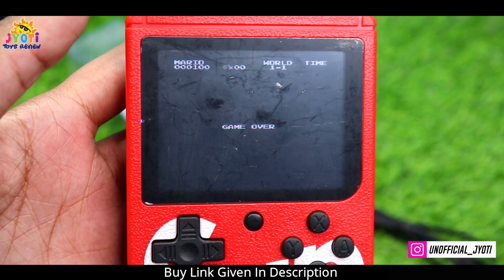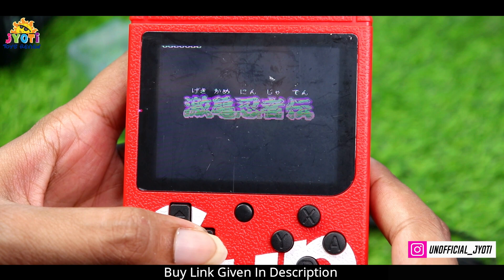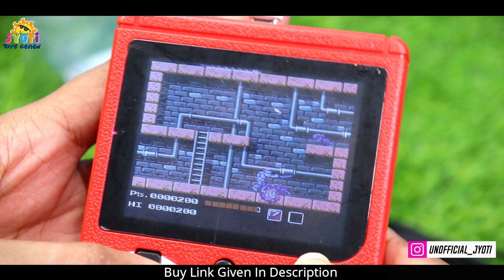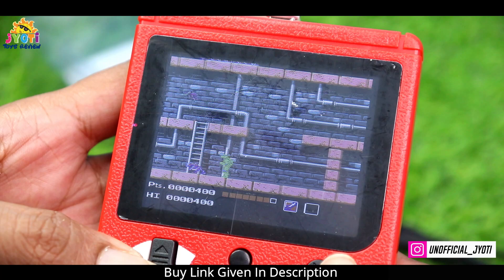Guys, I had a lot of fun in that game. Let's try the turtle game — let's start. Where are we? They are down — I will kill a lot! Kill, kill! Go, go, go! Kill, kill!